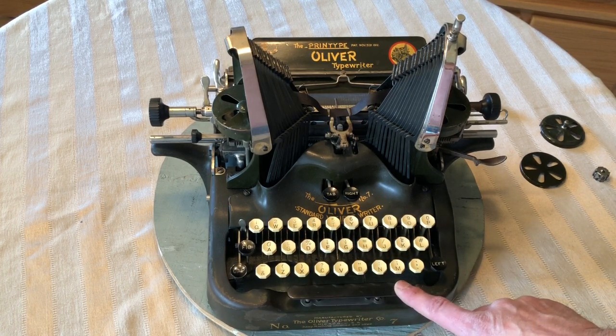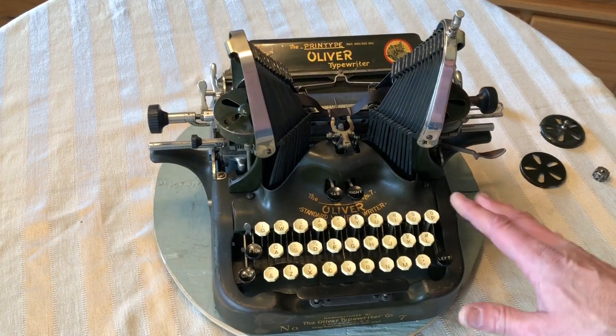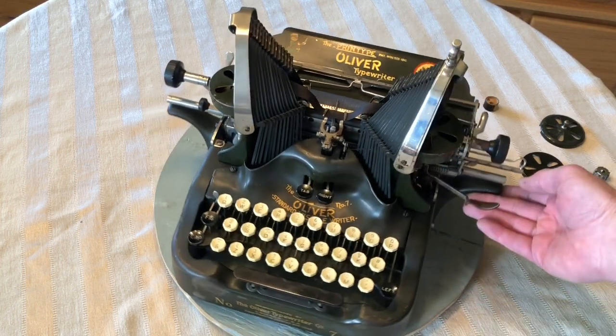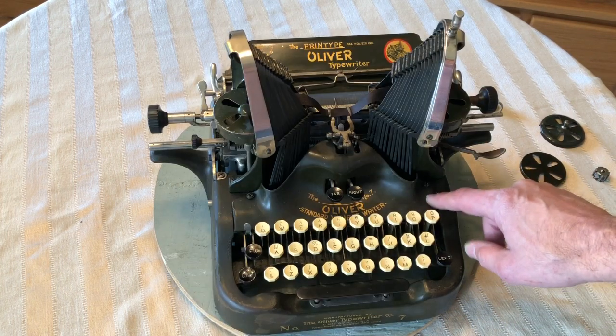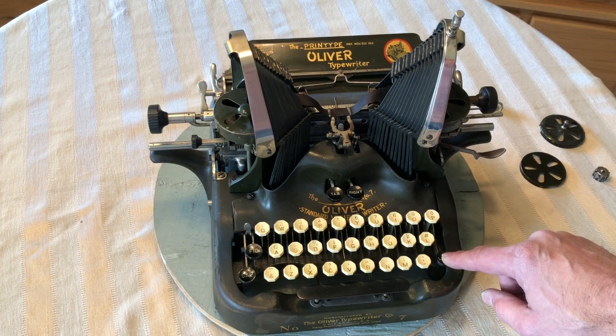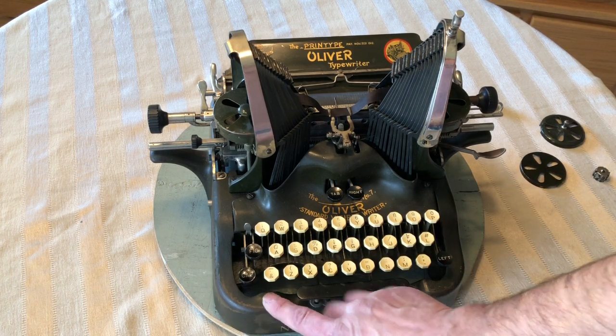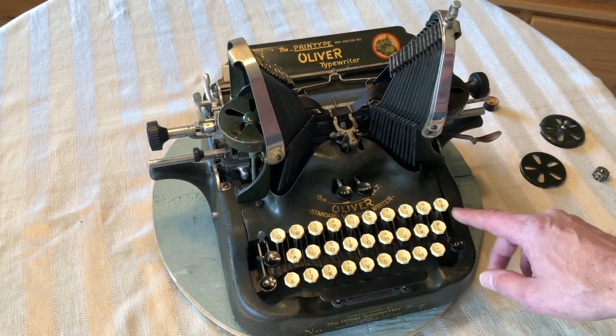The space bar is in good shape. And on the 7, they had things a little different, although the body looks a lot like a 9. The left margin key is up here on a 9, and for some reason they moved it down here. And then with that, there is only a shift key on one side.